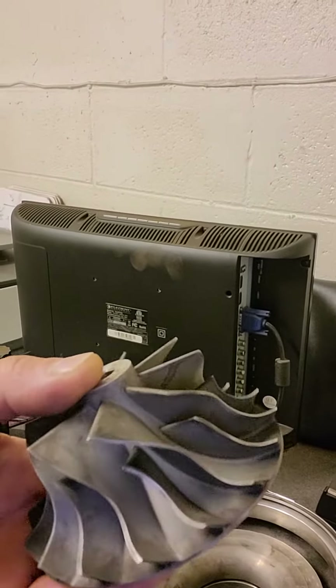This wheel seems to be perfectly fine, so we're gonna wait on a new cartridge for this and then swap the wheel out. I was hoping to get further along — thanks for watching.